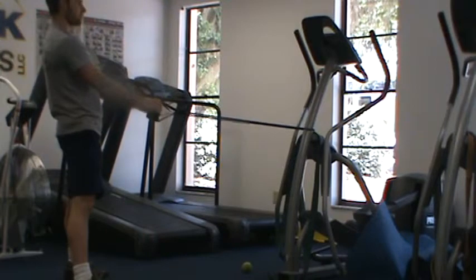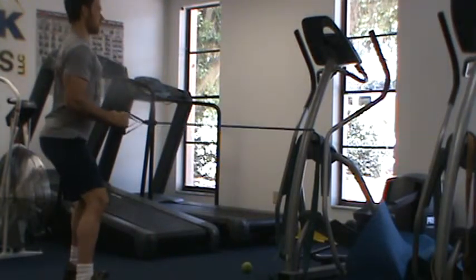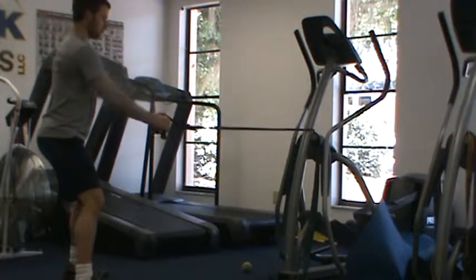If this is a strength training exercise, what I want you to do is keep your chest up, squeeze the shoulder blades together, pause for one or two seconds, and come at a slow and controlled pace.